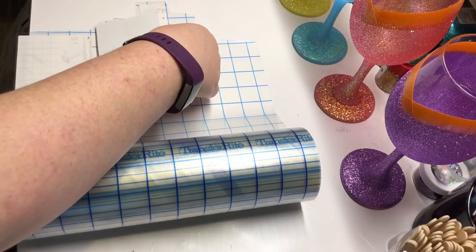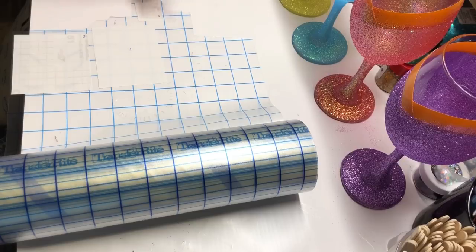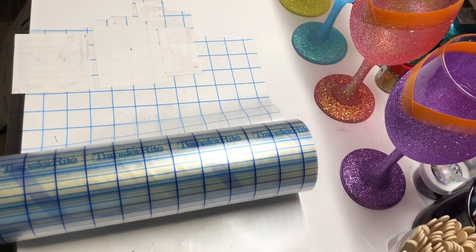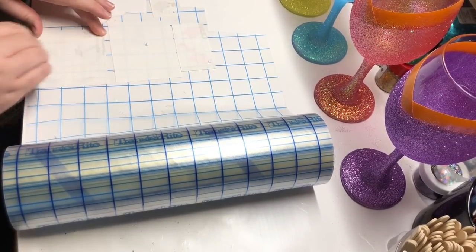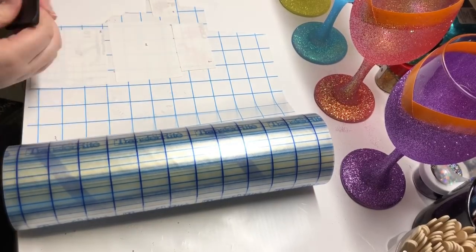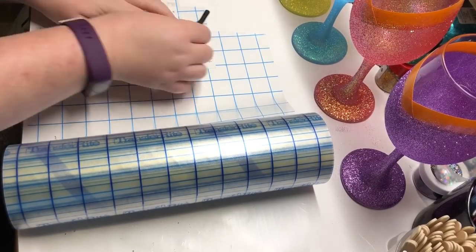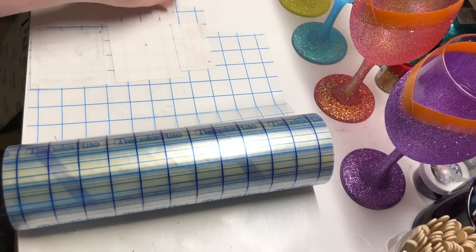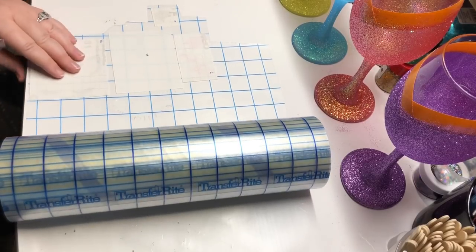In this tutorial I go over how to layer a unicorn on a cup. I used a unicorn SVG file that I had purchased online and I printed out all of the pieces separately. I was able to ungroup them in Silhouette and then cut each of them individually onto the appropriate colored vinyl that I wanted.